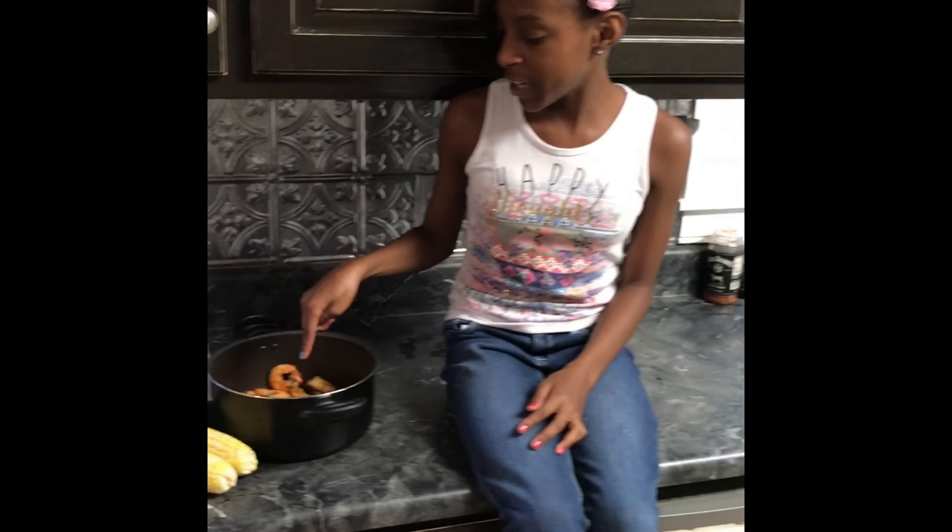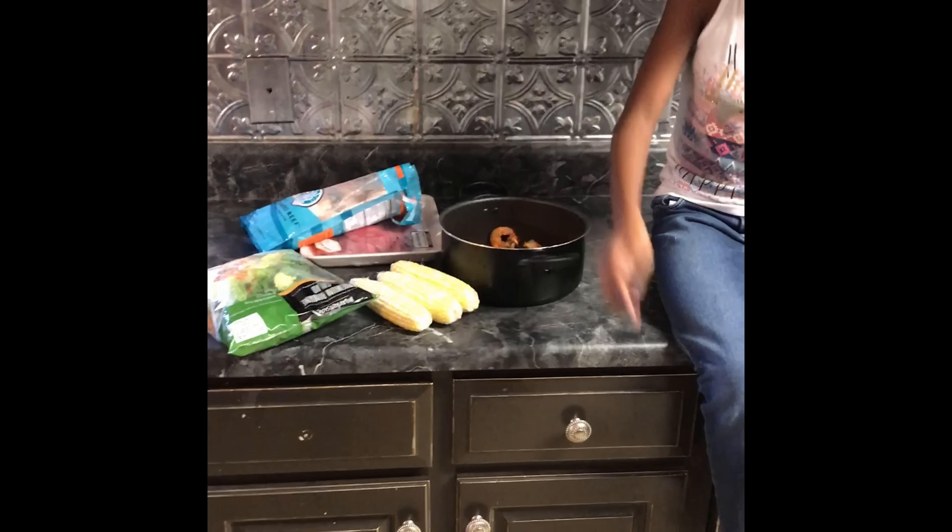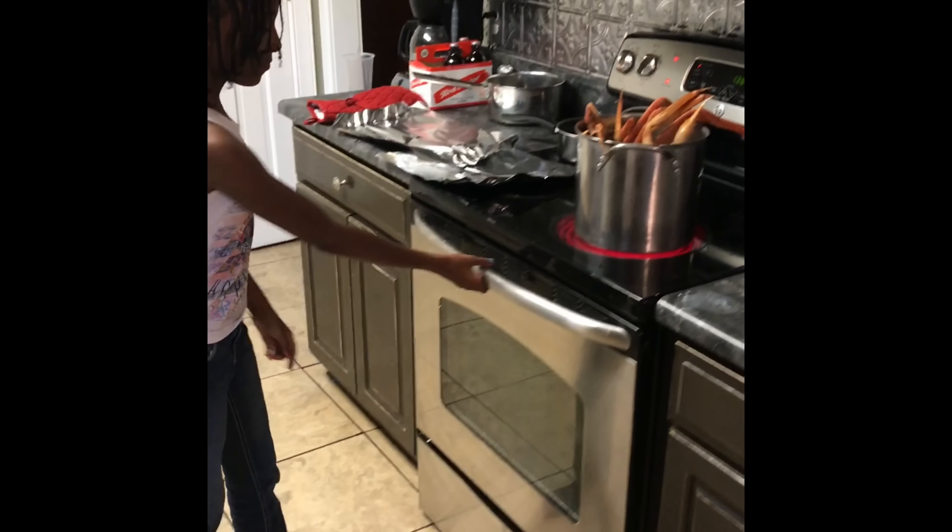I'm going to be making fresh shrimp, grilled corn, T-bone steak, salad, crab lip, broccoli, and bacon.